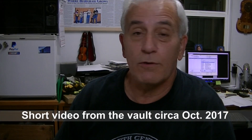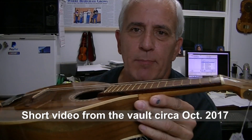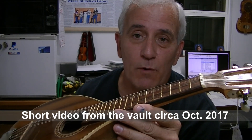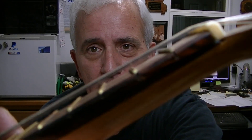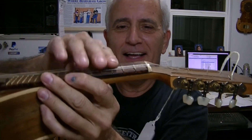Hello friends, Jerry Rosa here in the Rosa Stringworks workshop. This little snippet will probably make it into a future video somewhere along the way. But if you think you have high action on your instrument, look at this — you could throw a dog through there. This thing is strung like a dobro.